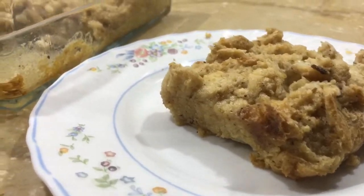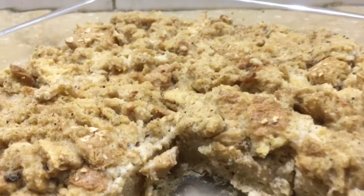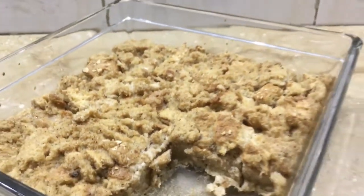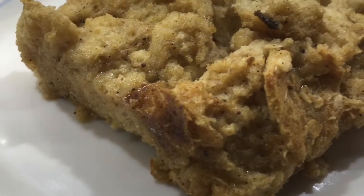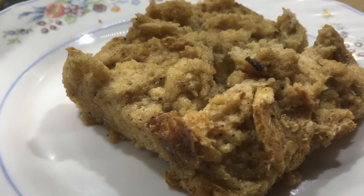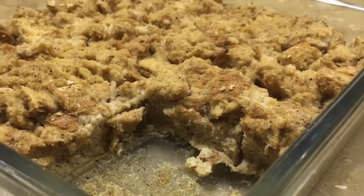I enjoyed it with a little condensed milk, and the kids had it with ice cream. You can also enjoy it with coffee. Do try this recipe and tell me how it was. Inshallah, I will post the next recipe. Allah Hafiz!